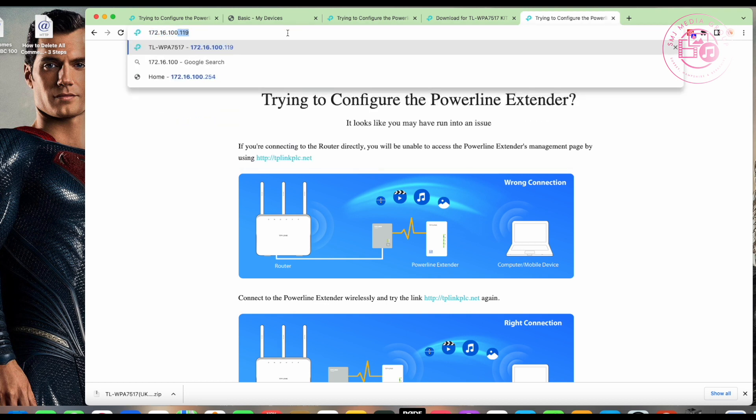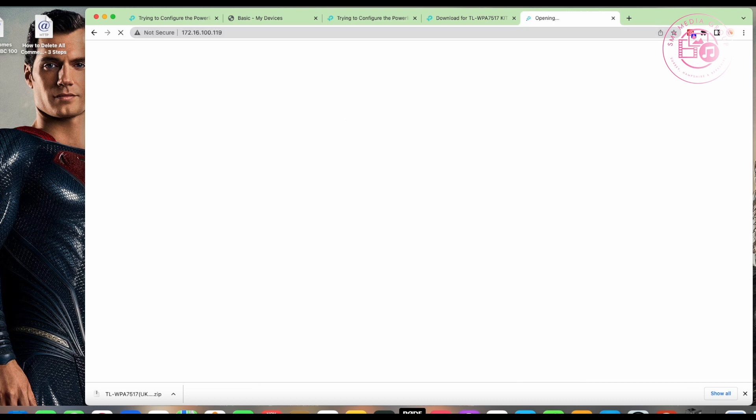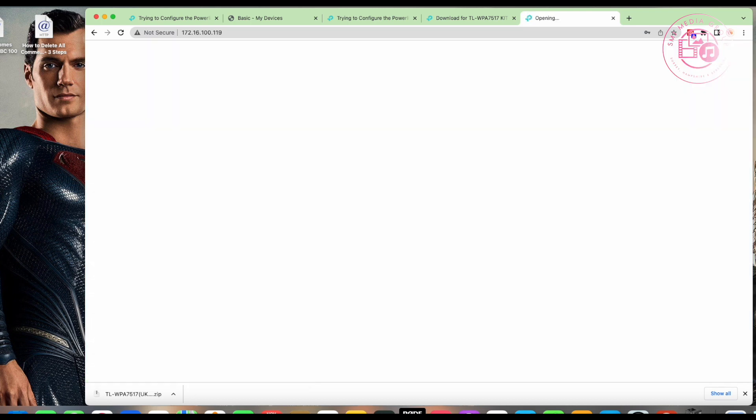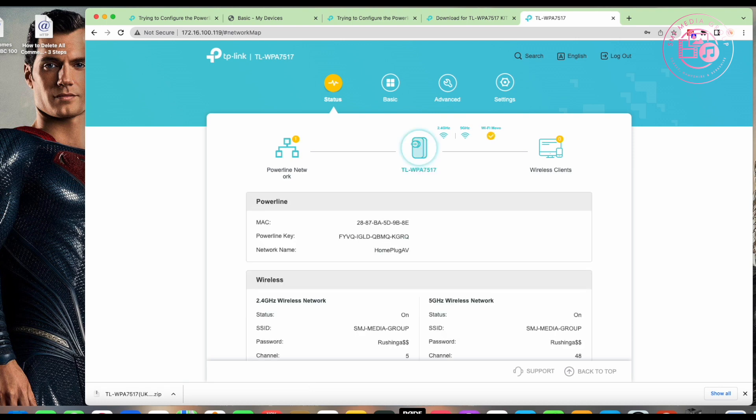That's exactly what I've been showing you in this tutorial — that's the best and easiest way to do it from a management standpoint. After rebooting, it should keep the same IP address. Once I browse my network, I should see no TP-Link networks at all — just one called 'SMJ Media Group'. And that's it: my router access point and my TP-Link access point are now one unified network.